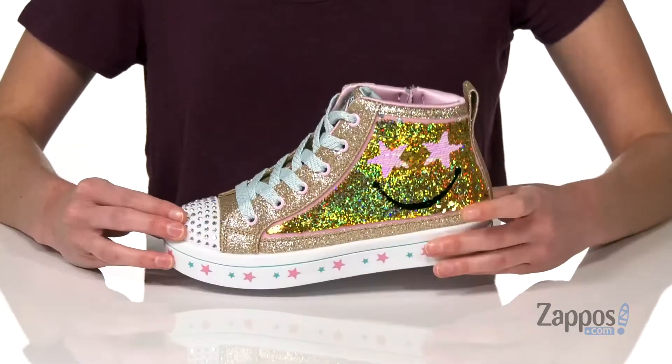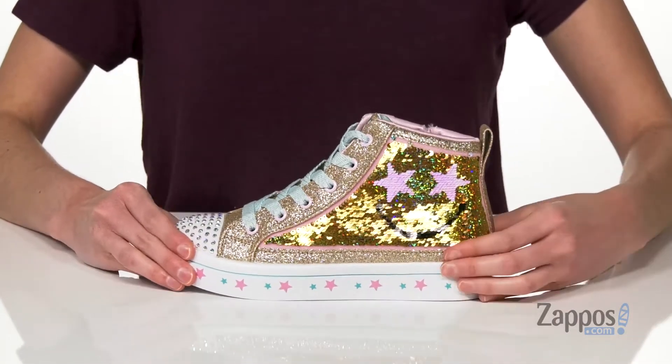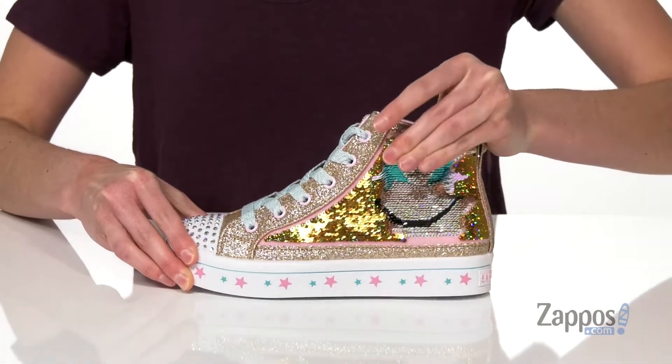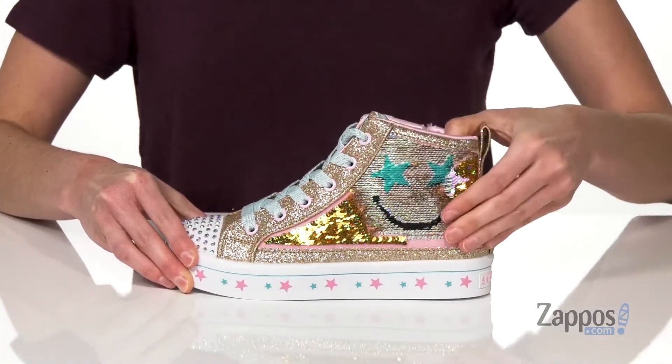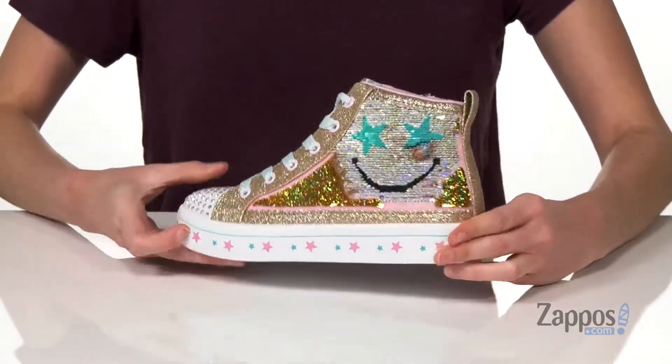Not only are you getting the sparkly rhinestones at the top of the toe and a glittery textile on the upper, but these sequins actually flip to reveal a whole different design when you swipe them all the way up. It goes from gold and pink to silver and blue pretty quickly. These are so fun!